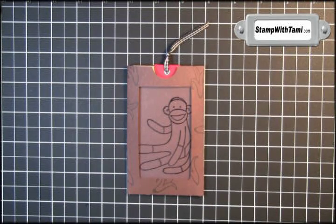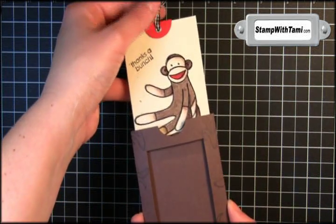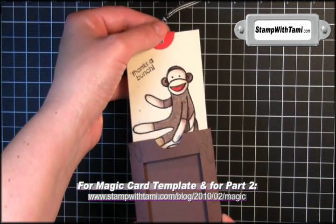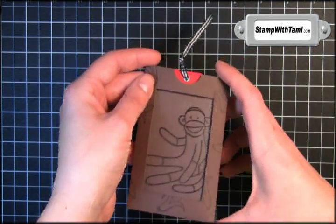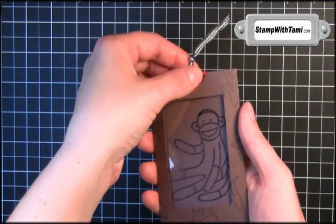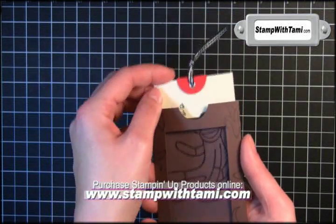Hey there stampers, thanks for joining me today. Today we're going to be doing some magic — and you thought this was a stampin' show. Today's stampin' show is going to be Secrets of Magic Revealed. This is called the magic card, so I don't have David Blaine and Copperfield coming after me — I'll just be teaching you the secret of how to make this magic card.